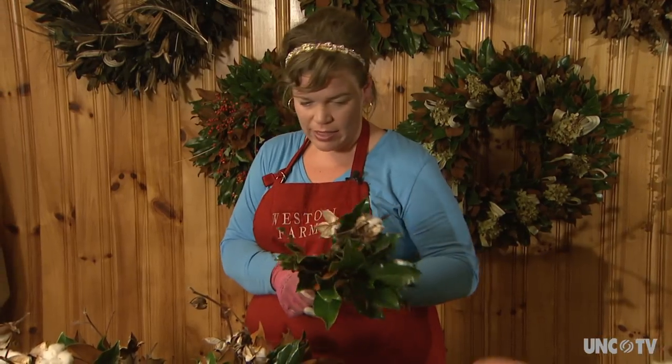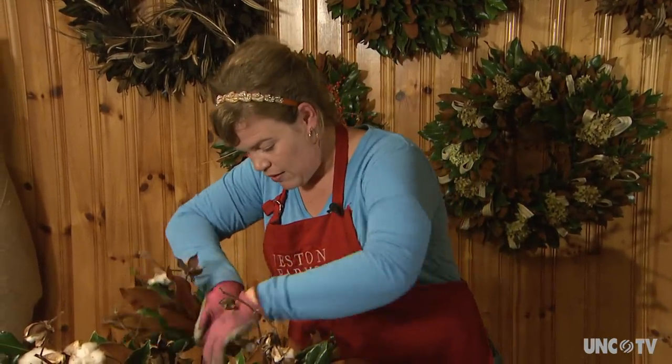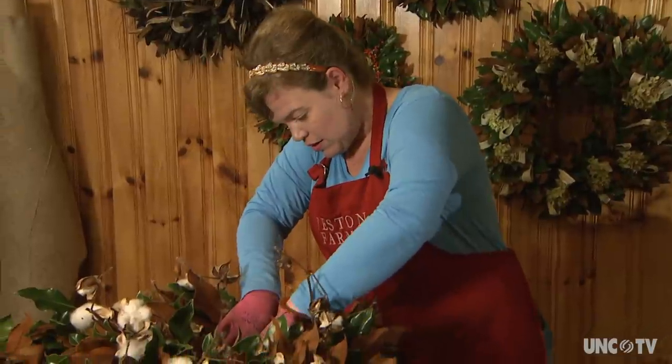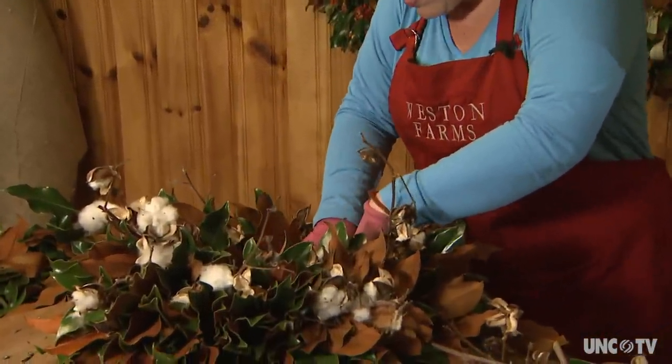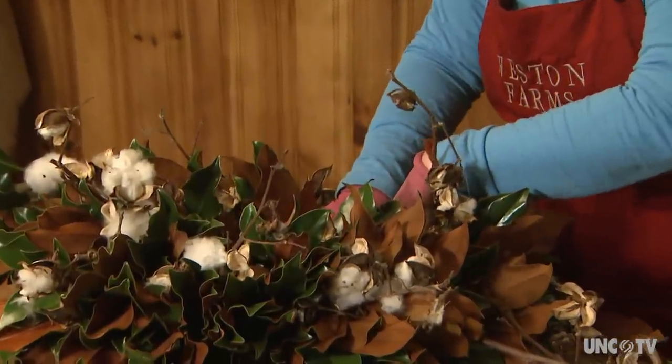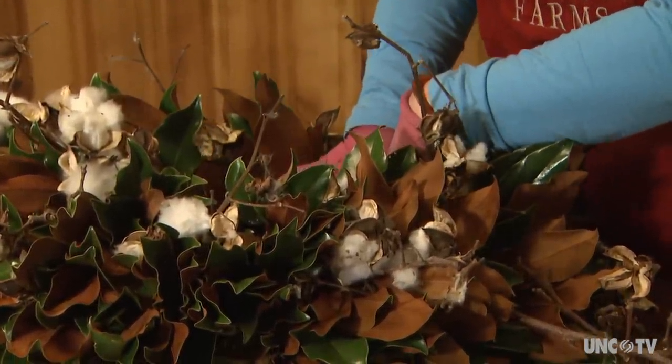The smaller, waxier, half-brown half-green leaves that Weston weaves into her wreaths keep their color, shape, and size for years, unlike more common varieties of magnolia leaves which tend to dry out and crumble. I would not be making wreaths unless I was growing the material, because I would not be able to find this much abundance unless I was supplying it — there's not this much of this type of magnolia available.